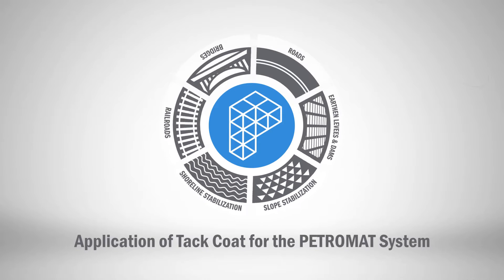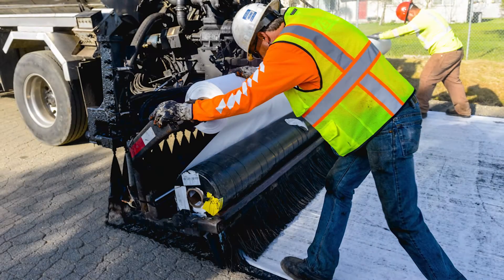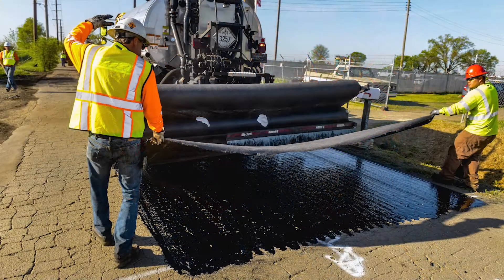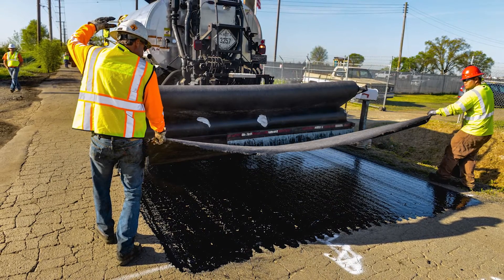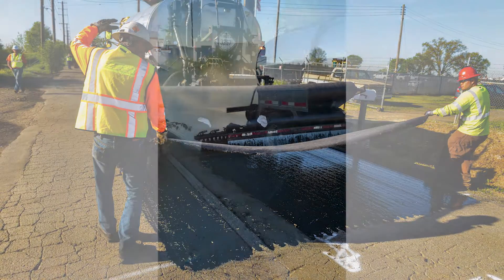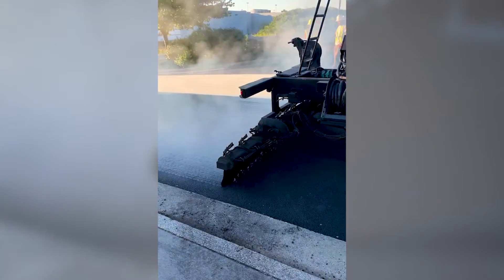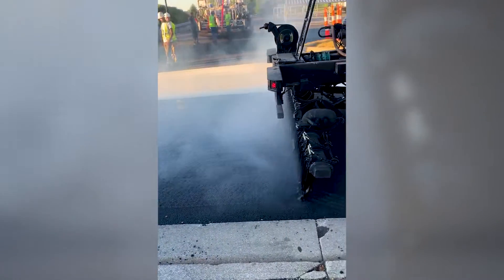The Petromat system consists of Petromat paving fabric combined with an asphalt cement tack coat. Each element depends on the other for optimum performance. The tack coat is a hot liquid asphalt cement applied to the pavement surface to saturate the paving fabric and bond it to the pavement layers.